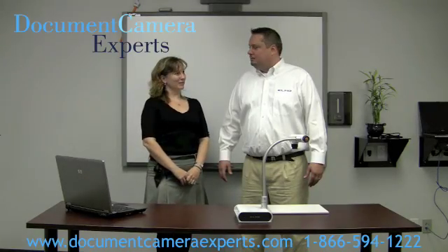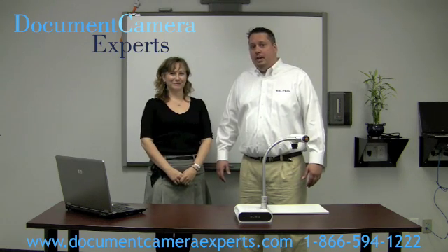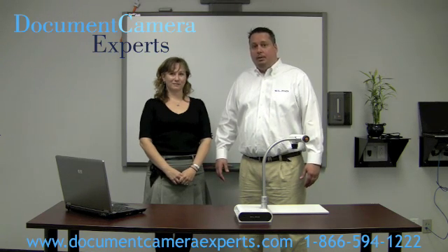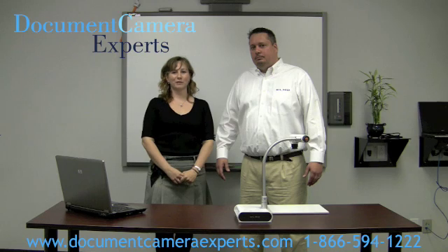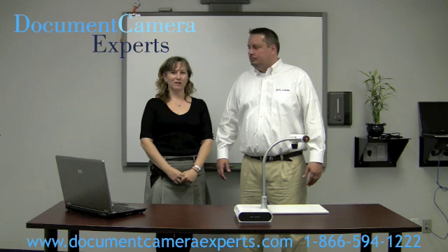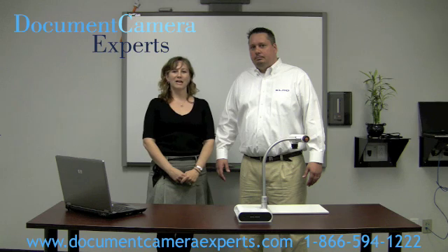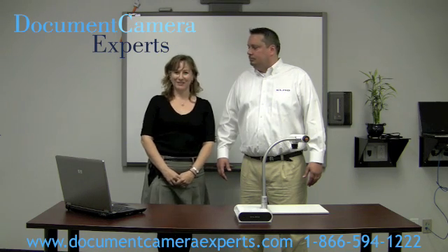Thank you for a wonderful presentation, Brian. You're welcome, Leslie, and thank you for having me on Document Camera Experts. As you can see, it's very easy to integrate an ELMO TTO2S with a smart interactive whiteboard. For more information on document cameras, please visit us at www.DocumentCameraExperts.com, or if you need any expert advice, please contact us at 1-866-594-1222. Thanks for watching.